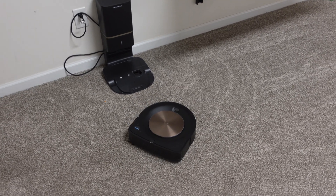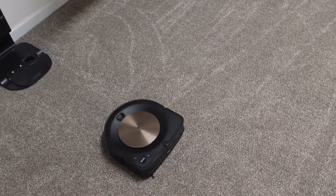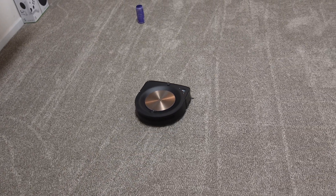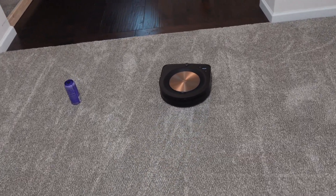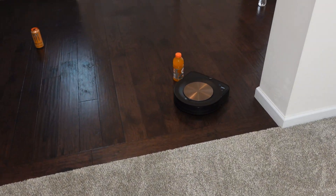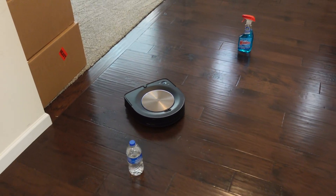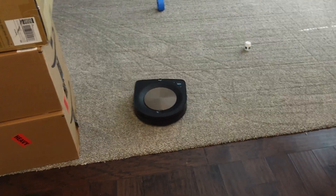I have not seen this in person yet, so I really hope it does what it says it'll do. Notice how the motor is not on — once again, that's only going to save you a little bit of battery, but saving any at all is a big plus because at maximum suction you're going to get not even 30 minutes of battery life. You can see it avoided that with no problem — avoided that too. That's cool.